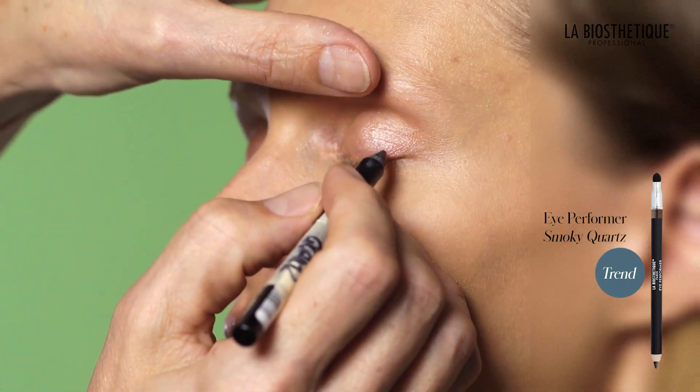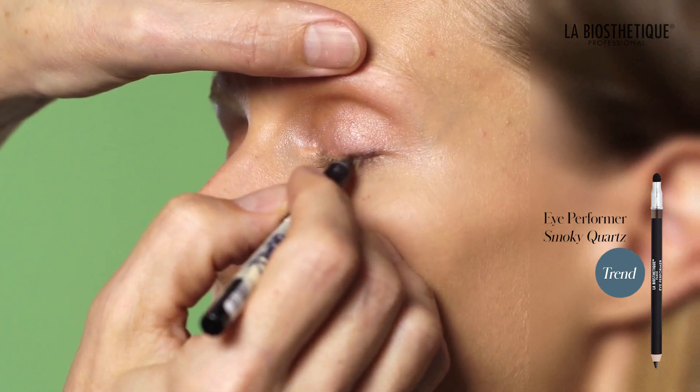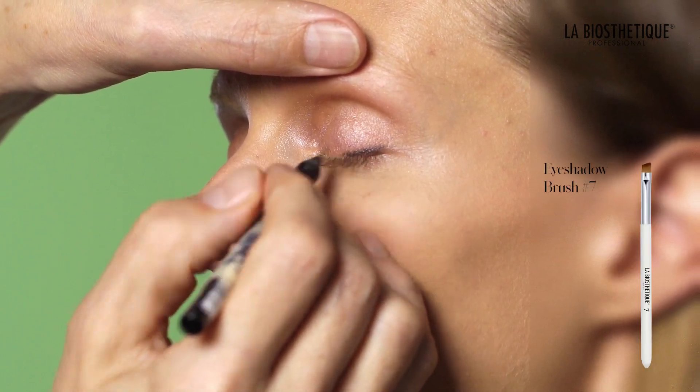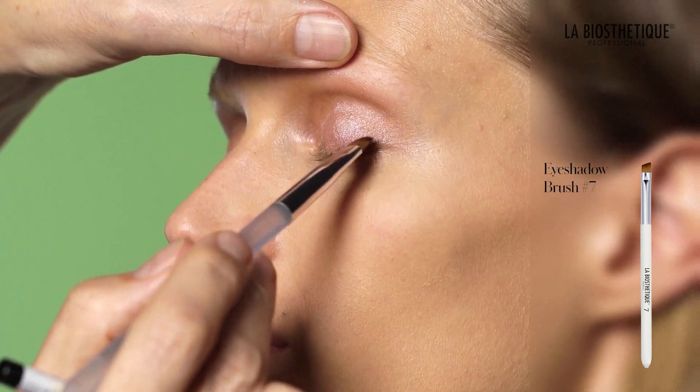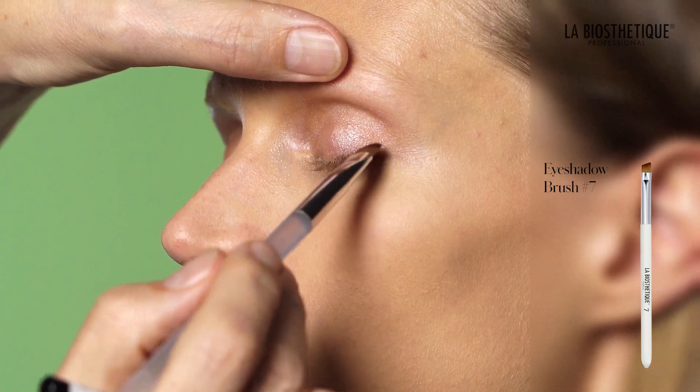With your Eye Performer Smokey Quartz, draw a short line at the outer corner of the eye. Use eyeshadow brush number 7 to swipe the color up and outwards, creating an uplifted outer eye corner.